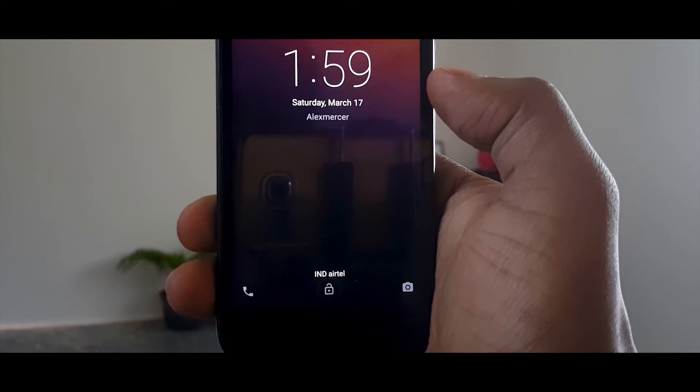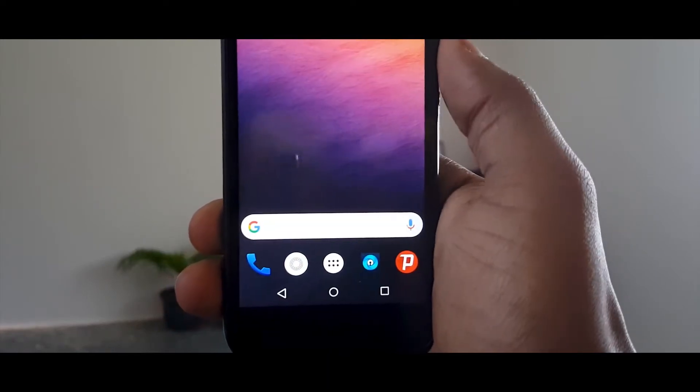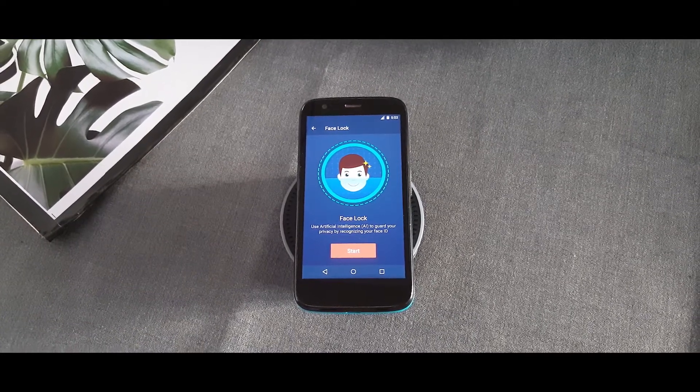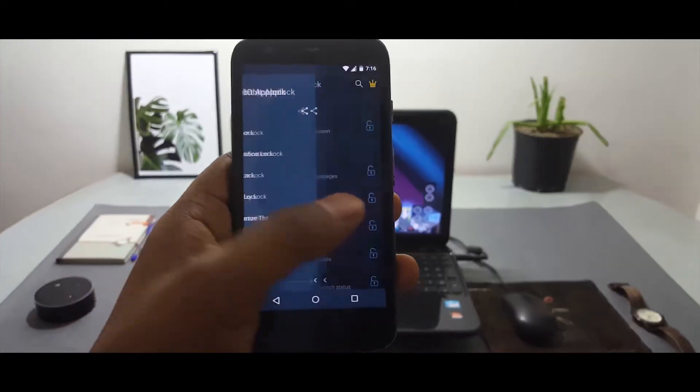But in bad lighting situations, you might not get very good results. Many Android devices such as Samsung or Redmi have a third-party themed layer running on top, and the Smart Lock feature is not available on those.